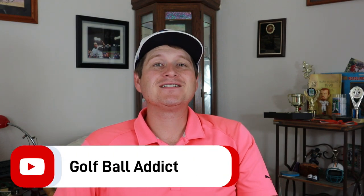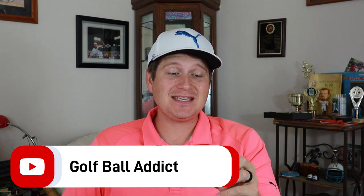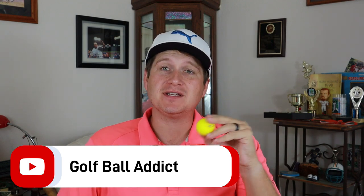Hey guys, what is up? Welcome back to the channel. I have another golf ball review for you today, and today it is the Wilson Duo Optics Golf Ball.